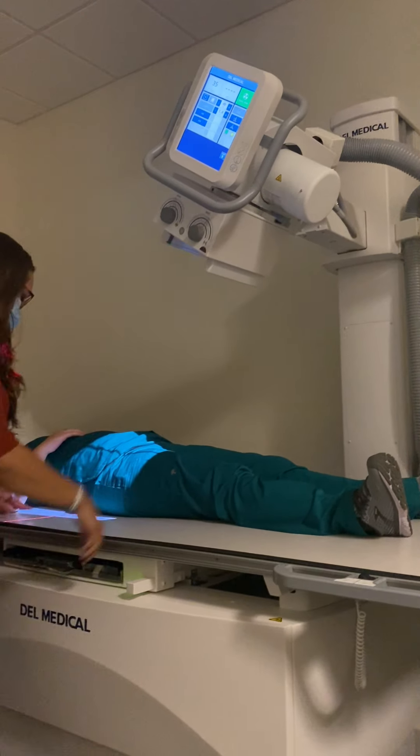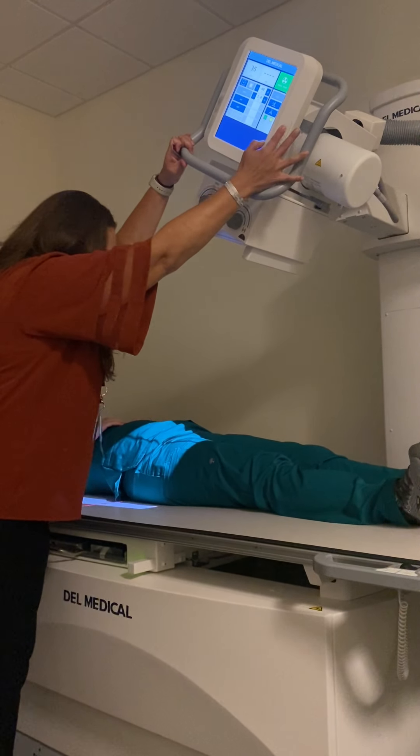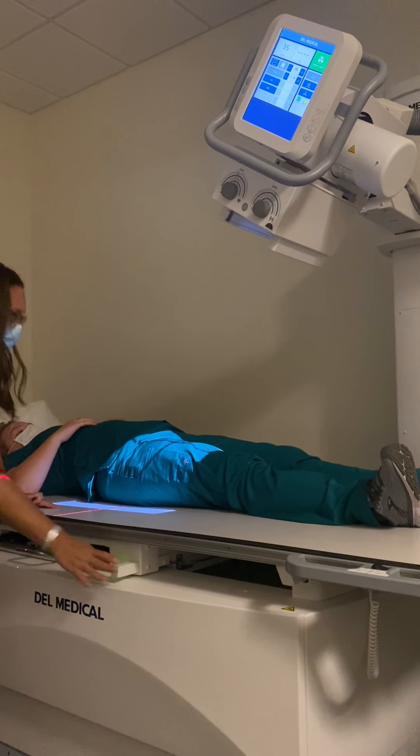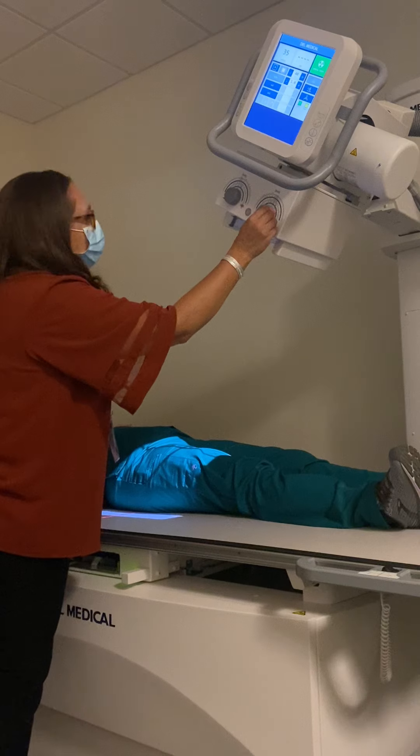I'm going to re-line my tube and bucky, and I'm going to collimate to a 10 by 12 lengthwise.